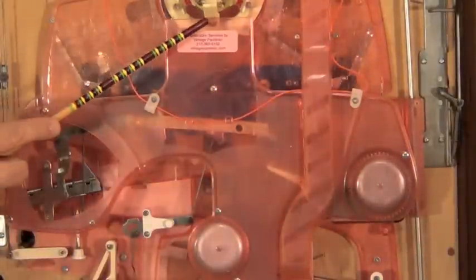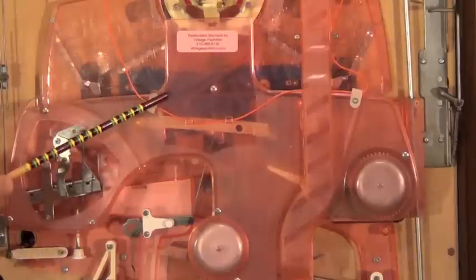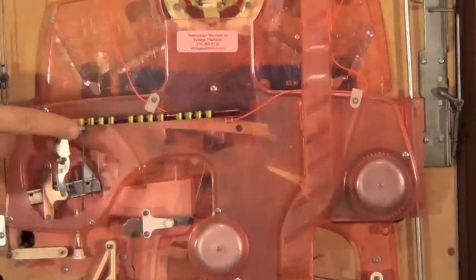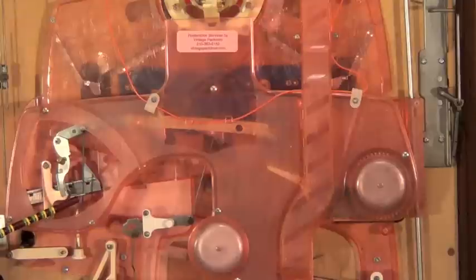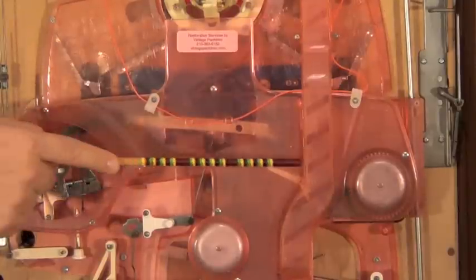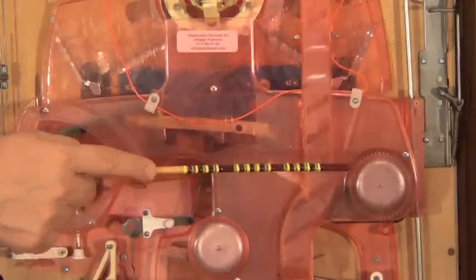When you get a jackpot, the balls will drop down, hit a plate here, get redirected over this way, then come over here and the weight of the balls will cause an arm to pivot. When that arm pivots it does a couple things: it resets the seesaw, and the balls will roll over and hit this bell, then go out into your play tray.